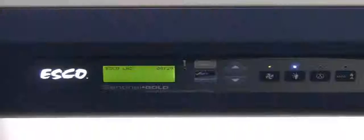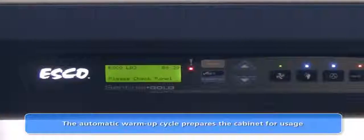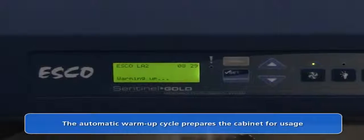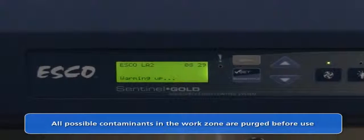LabCulture Class II Type A2 Biosafety Cabinets can be started by pressing the fan button, or when the quick start mode is chosen, by simply opening the sash to the operating height. The Sentinel Gold microprocessor control has a default warm-up cycle of 3 minutes, during which time the cabinet work zone is purged of all possible contaminants.